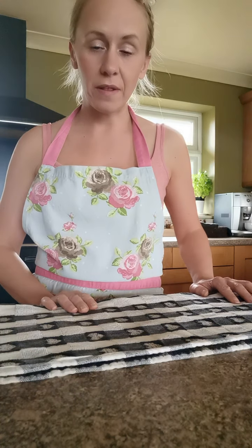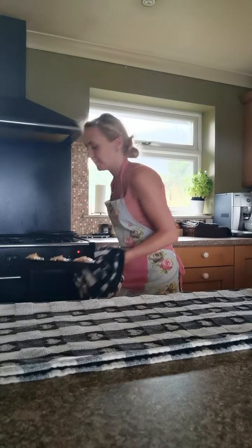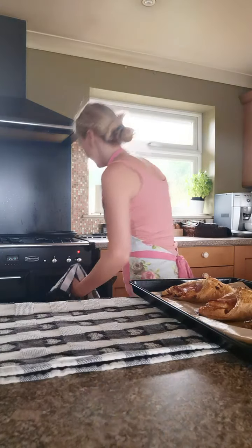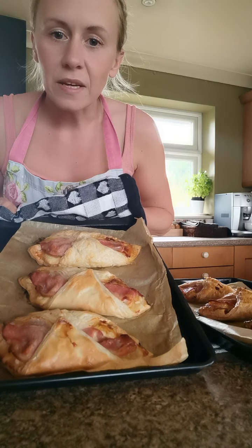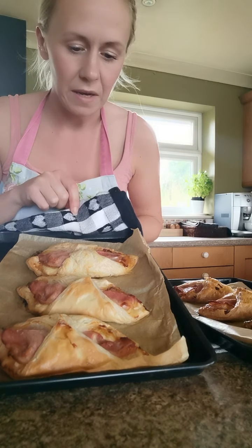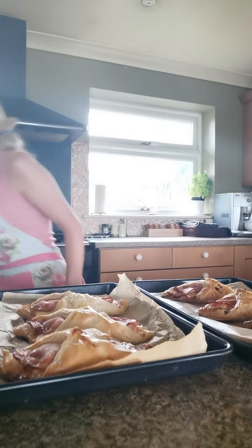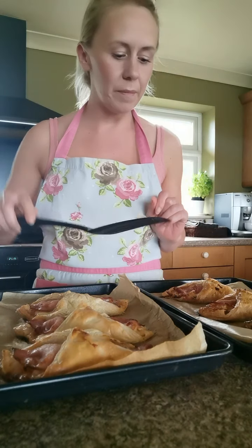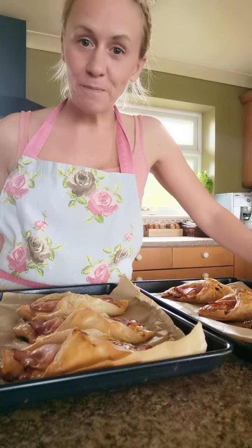My turnovers have been in the oven for actually 25 minutes - they took a bit longer than 15 minutes, but they're about ready now. We can see they're nice and golden on top, the pastry is all puffed up and crispy, and the bacon is cooked as well. It's very hot so leave them to cool down for about five minutes, then use a fish slice to take them off the baking parchment. Enjoy, and I hope you enjoyed the video - I'll see you again soon, bye bye!